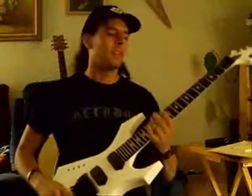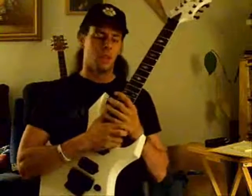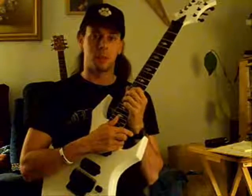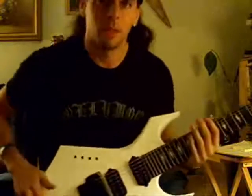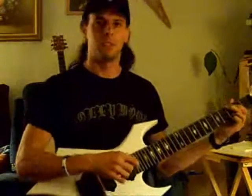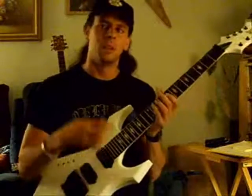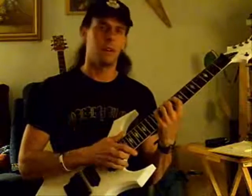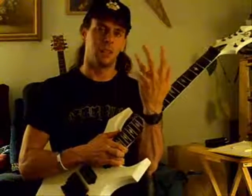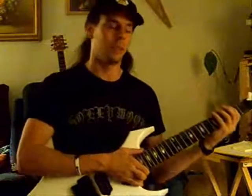Welcome to the newest installment of my lessons. Today I'm going to show you four finger manipulation exercises and I'm going to introduce vibrato. To start out, finger manipulation is really important for people that play piano, guitar, or any stringed instrument. It's good to be able to manipulate each of your little digits independently, and these exercises are going to help you do that more.